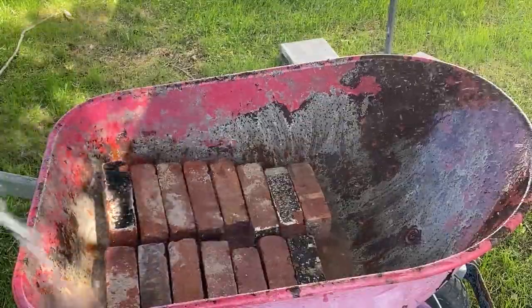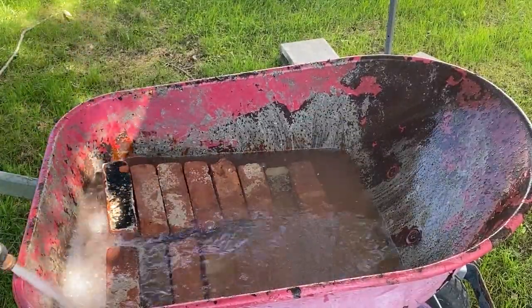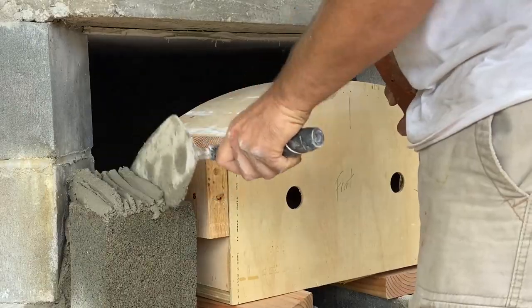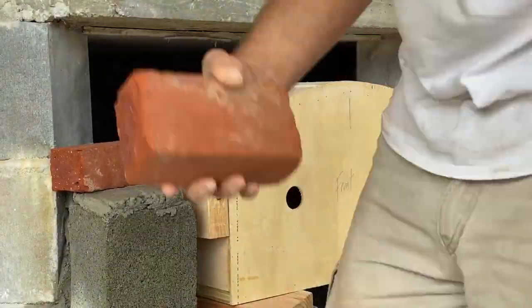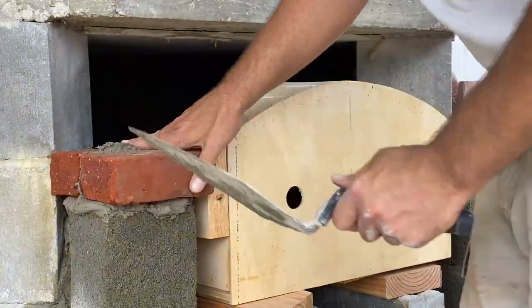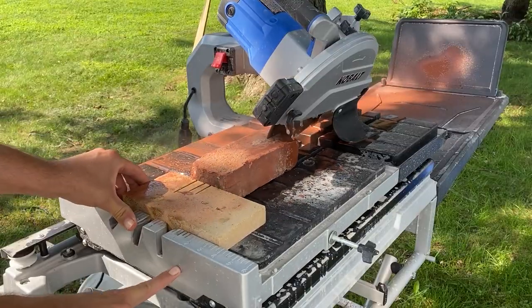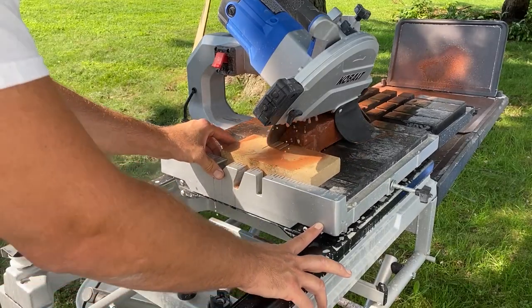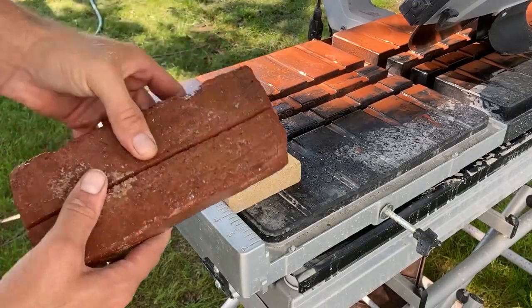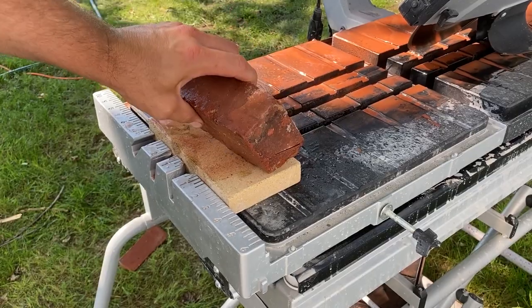Just like when we were working with fire brick, you want to soak this red brick as well. The idea is that when you're joining stone or brick or whatever material it is with mortar, the slower the mortar dries the stronger the bond. If you're using dry materials it's going to absorb the moisture out of the mortar quicker and the mortar will not be as strong of a bond as it should be.